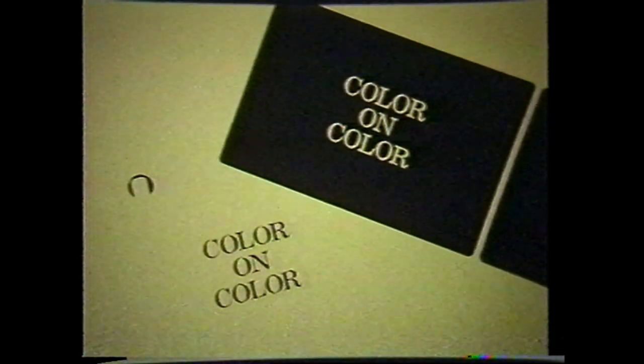The use of a countermat will also greatly increase the options available when shooting color on color. For example, it is not possible to double expose yellow type over a blue background — the result becomes white type.